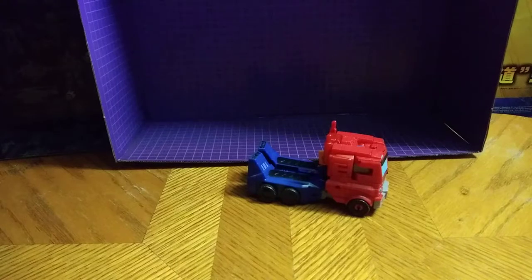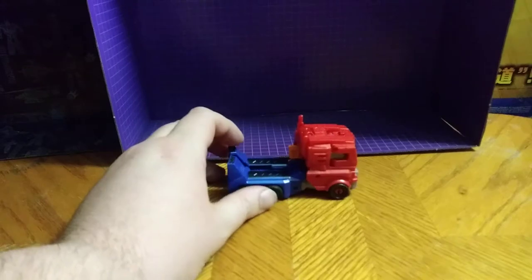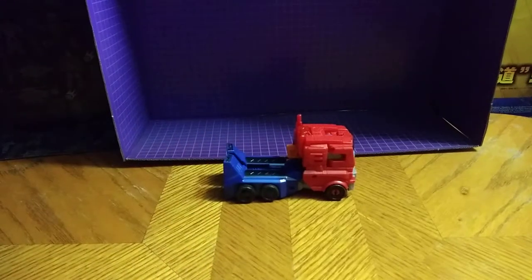This is Eddie Hill, and today we will be reviewing Transformers Cyberverse Optimus Prime. Here he is. I have him transformed in vehicle mode for this review, because I like him.